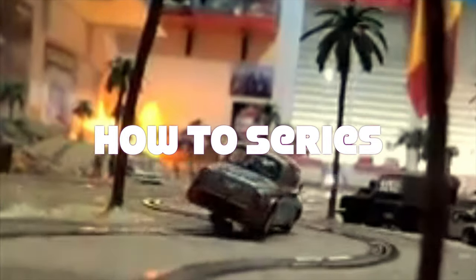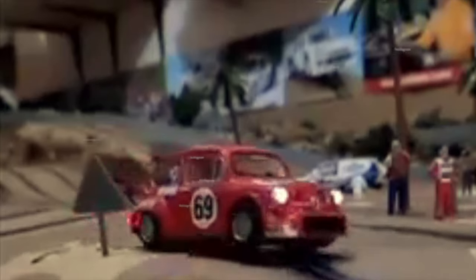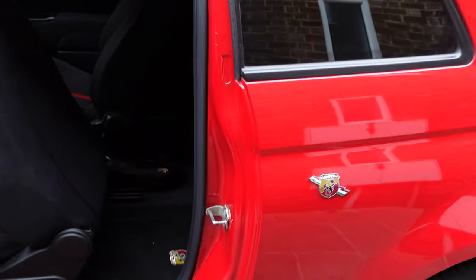I'm going to show you step by step how we do this. The Blue and Me unit is behind this panel here, so to get to it, this panel needs to come off.